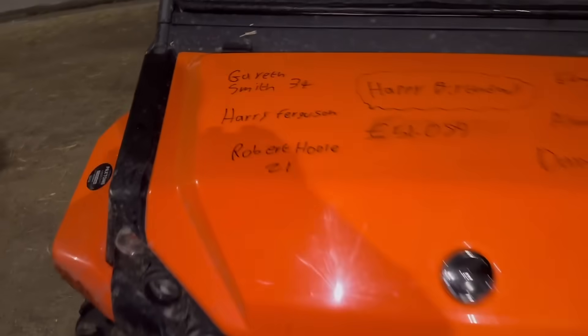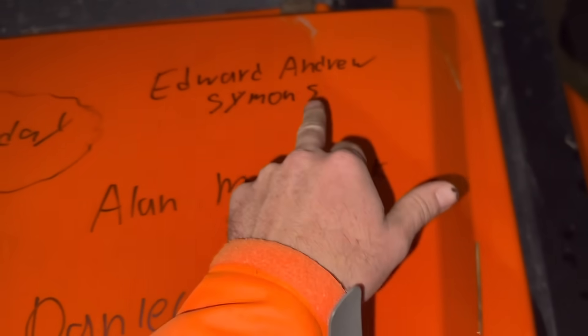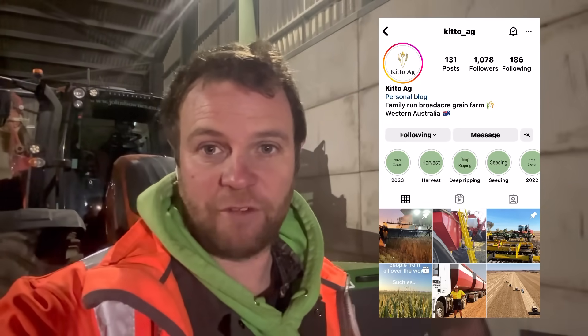It's a bit dark but we'll quickly do the birthday bumper — Gareth Smith 34, Harry Ferguson, Robert Hill's 21, Daniel Abbott's 50, Alan McCormick's on there, and Edward Andrew Simons' 51,000 and 89 pounds. Happy birthday everyone, and anyone else whose birthday is today. Do you want more updates from Australia — should we tell Hannah to send more video clips? Don't forget to follow her and the farm on Instagram. Thanks for watching today and I'll see you all tomorrow.